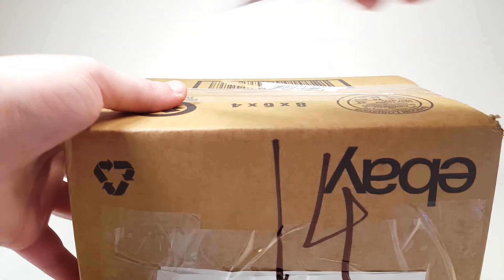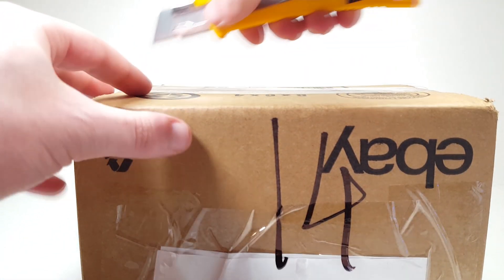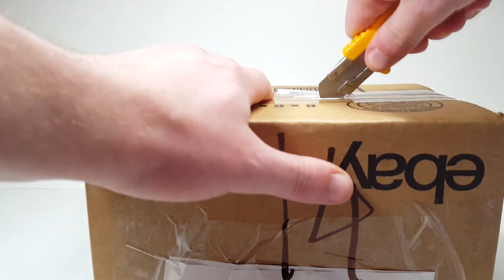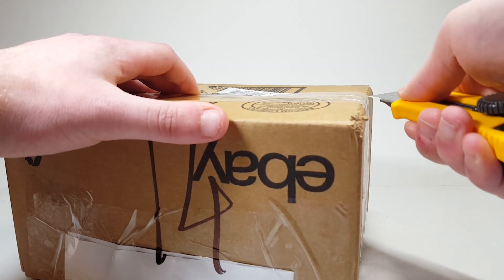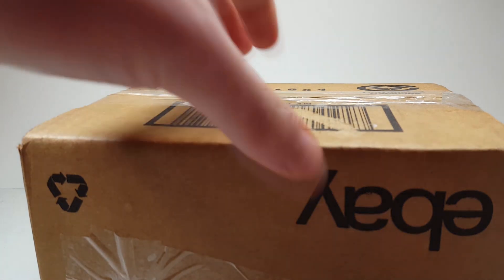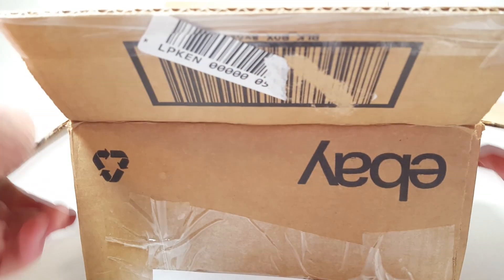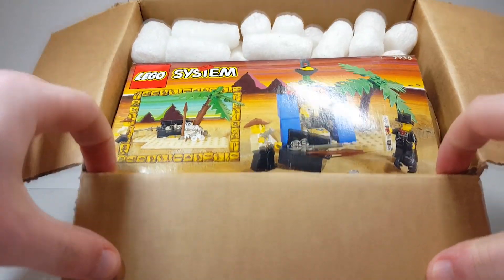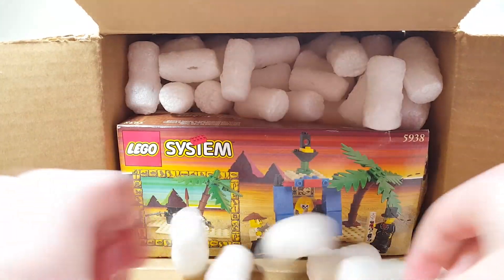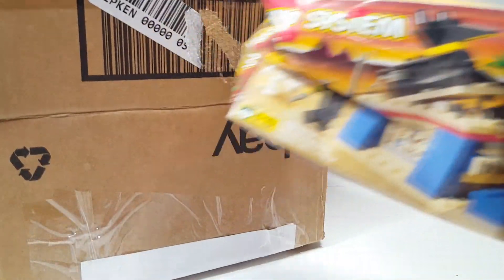Let's go ahead and open up today's package. Now, this might shock a few of you, it might disappoint you, but we'll see. Let's go ahead and open her up. Inside here we have...